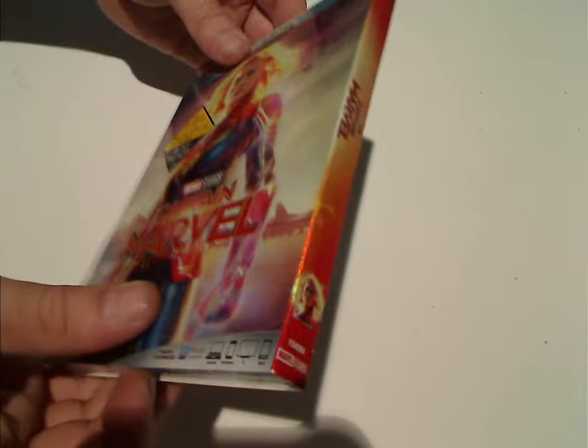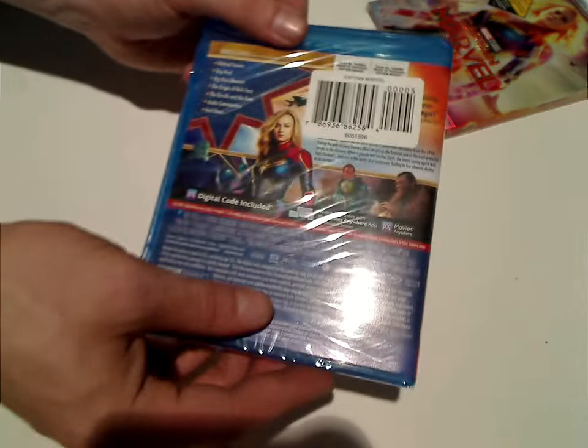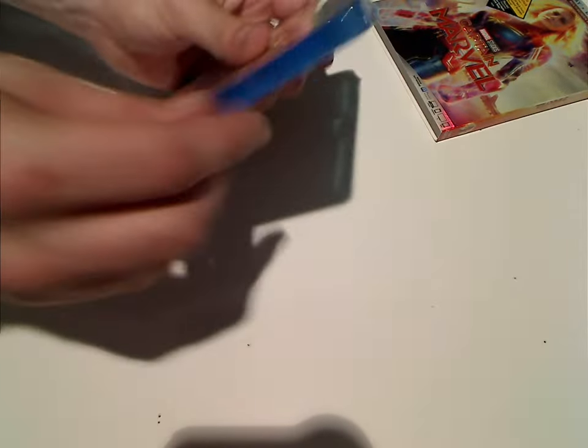And so now let's take a look at the actual Blu-ray case, which is just about the same as the slip. And so now let's go ahead and open it up.